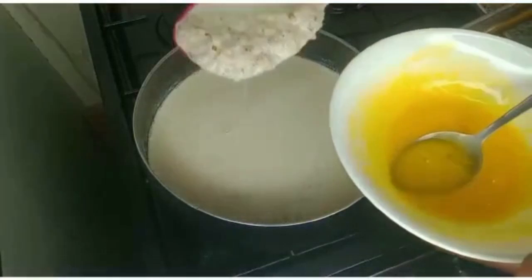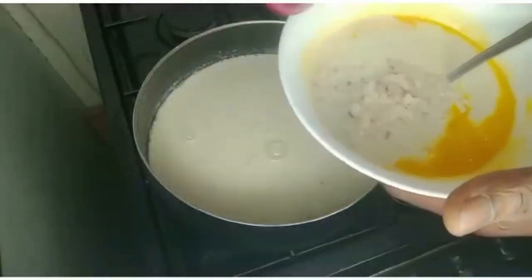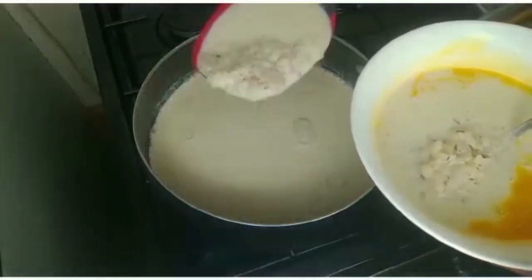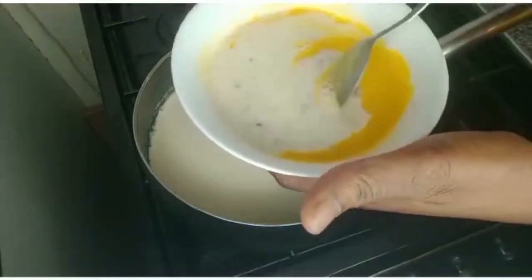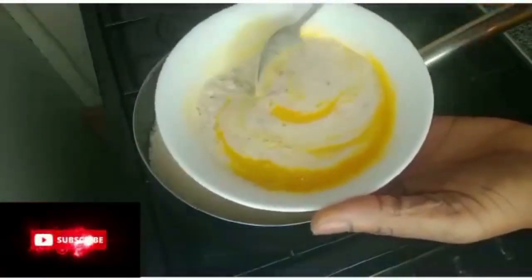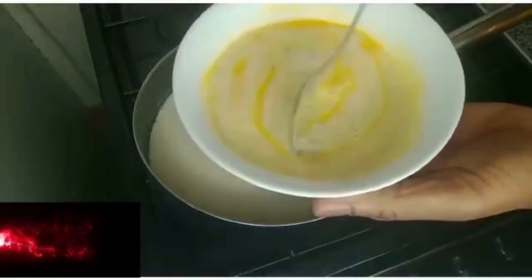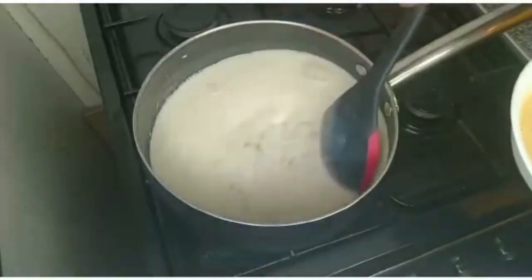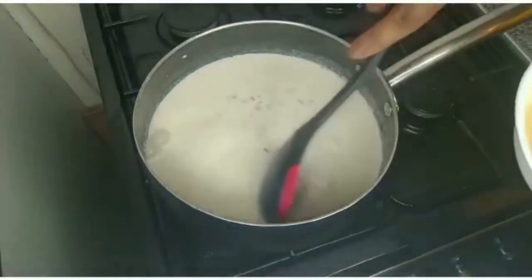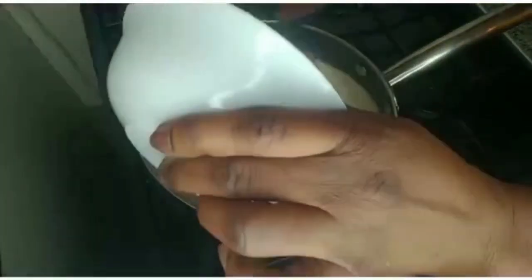I'll add the egg yolk to the pudding here to bring it up to temperature first. Then I have to add it into the pudding — you have to keep stirring as you add it. We don't want it to form egg crumble, so keep on turning it continuously.